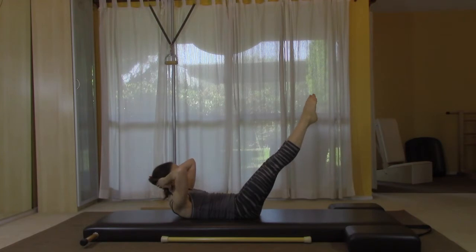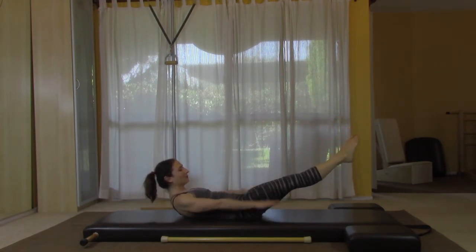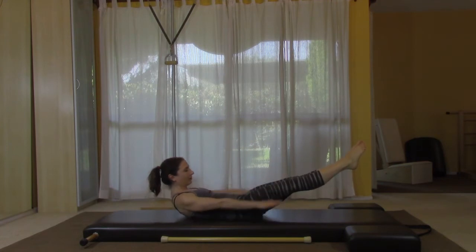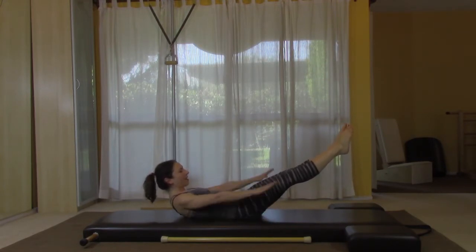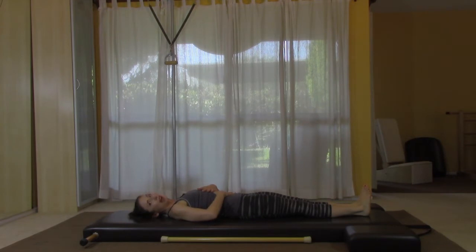Now back to the V for tendon stretch — point and flex, point and flex, three and flex, four, five, six, seven and eight. Right to the hundred — breathe in, two, three, four, five, six, seven, eight, just two more, last one. Let it all go out and stretch. Total fire in the belly on that one.